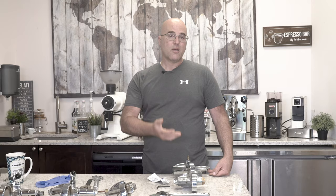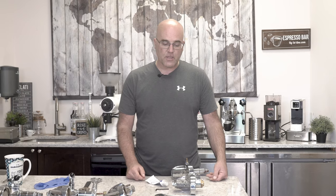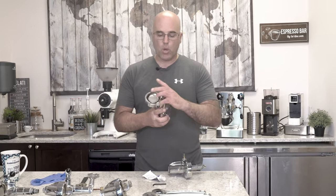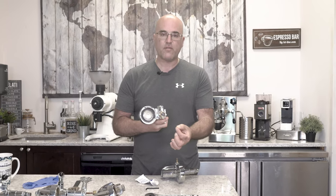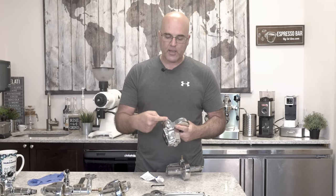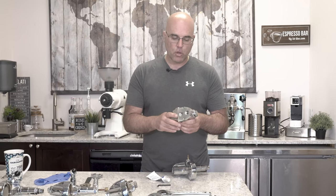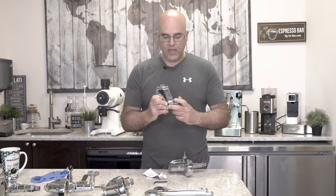Faema also came out with a new type, and they have an E91 as well, so don't get confused. Today we're going to focus on the Faema E61 group head and its variations. Here's one that is an electronic version — it has an electrical solenoid valve at the bottom of the group head, and on the side it's closed off with a touchpad. This one is from VBM when they used to make the electronic version of the Domobar Super.